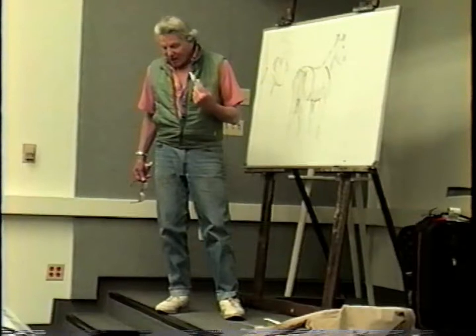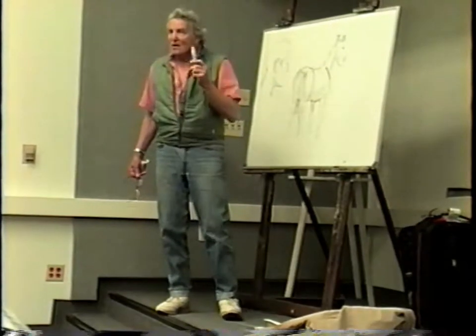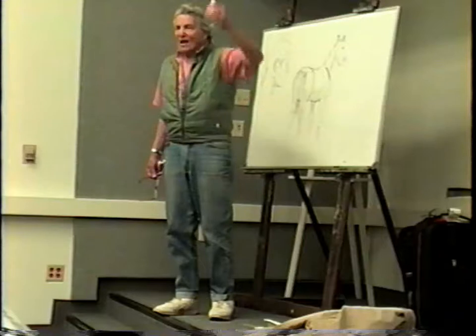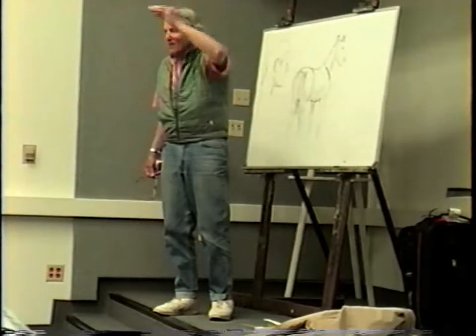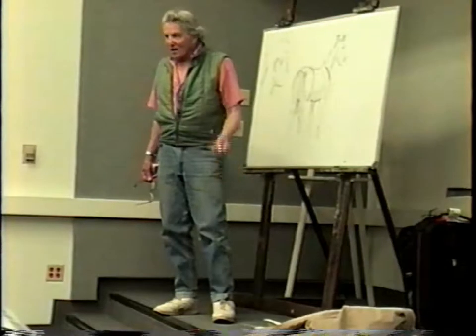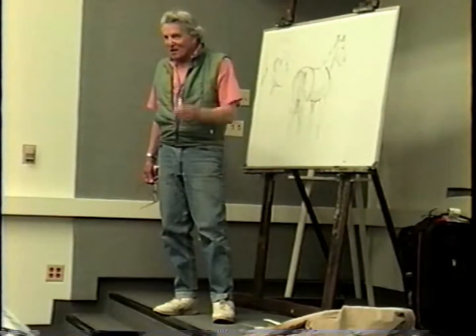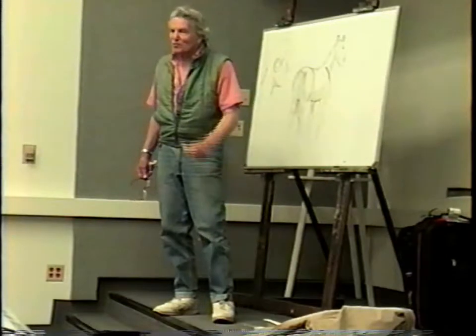I was giving a class in Mexico, and we had a gray horse standing underneath a tree, and the light was filtering down through the tree. When it splashes on that horse — the class was working on it, I worked on it — I couldn't get it. It wasn't satisfying to me. What was I doing wrong?